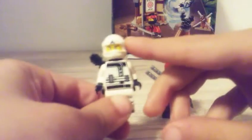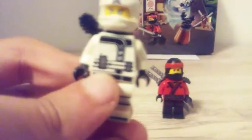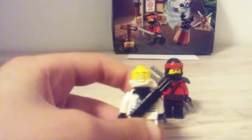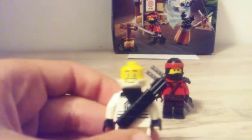So here we come with Zane, and Zane looks a little bit futuristic because he has a cell phone over here - yeah, a cell phone. And what I don't like is his back face; it looks really weird for me because this face is so strange. I never see that phone on Zane.